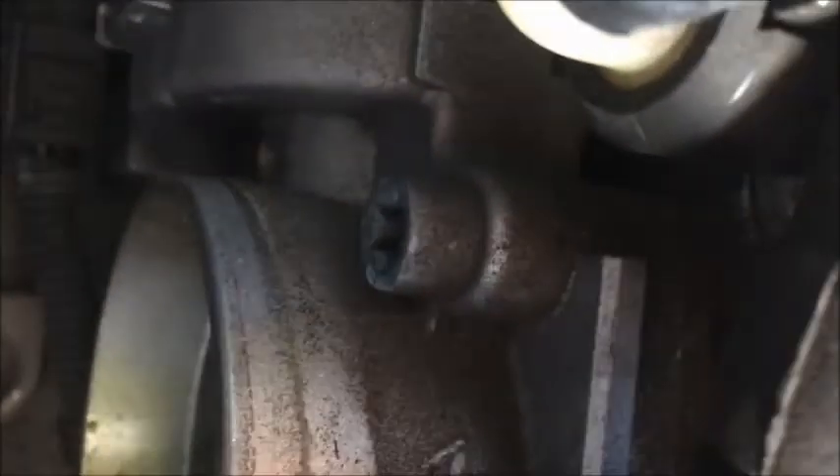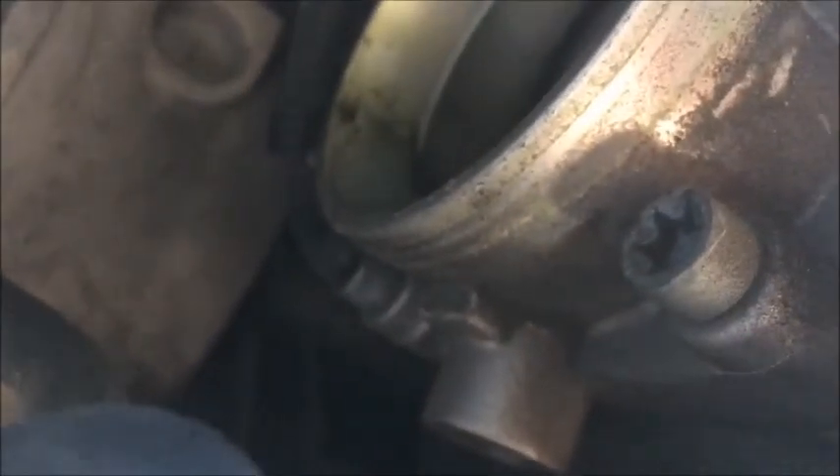Now we can see the throttle body — it's right there. One of the bolts I have to remove is here, another one is down there, and those are the other two. That's the throttle body.